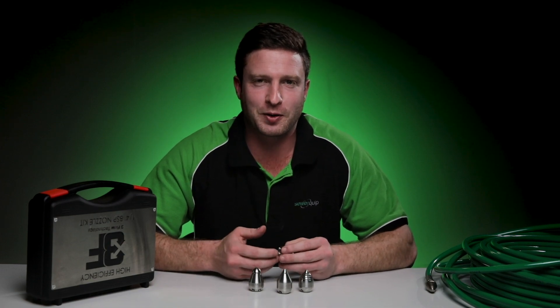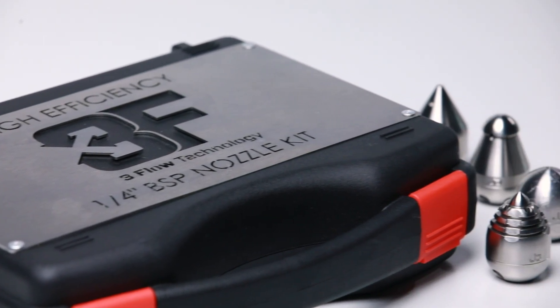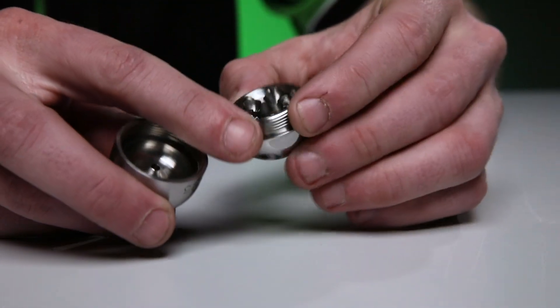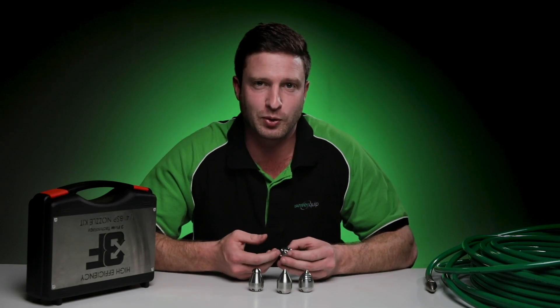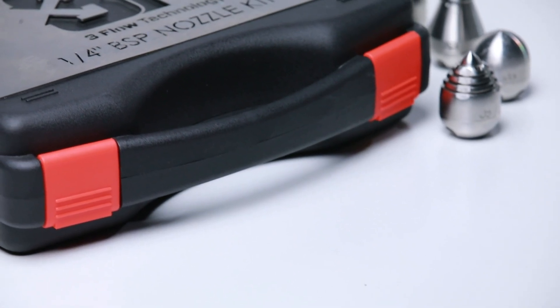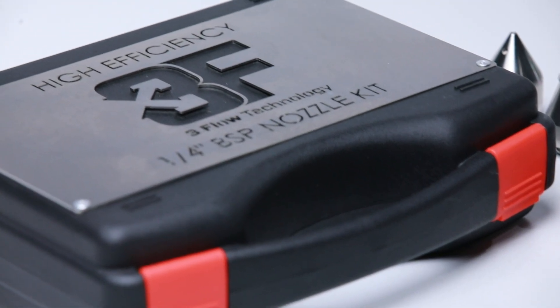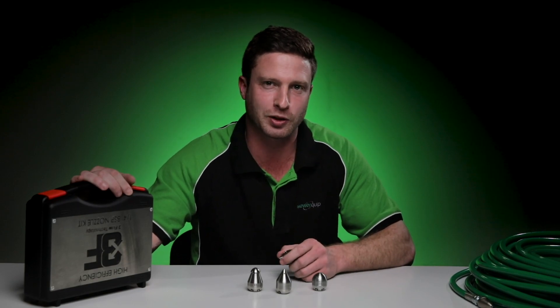This is Troy from Sewer Equip. I'm very excited today to introduce our new range of three-flow nozzles. These nozzles use an internal flow direction design which greatly increases their performance and their output compared to conventional pre-drilled nozzles. By simply purchasing one of these three-flow nozzle kits you can greatly increase the performance and output of your existing water jetting system.